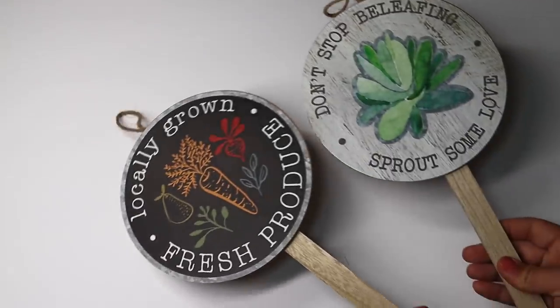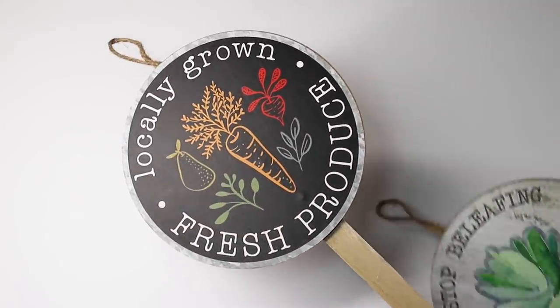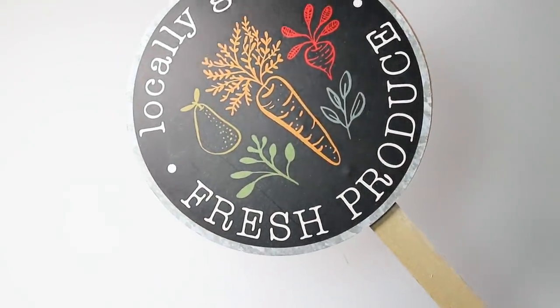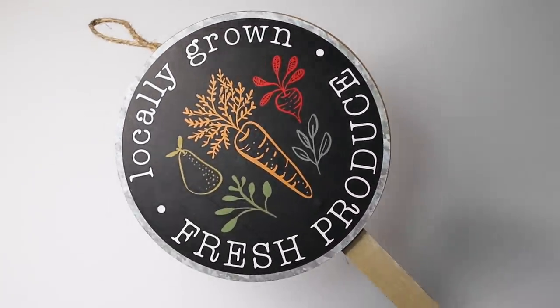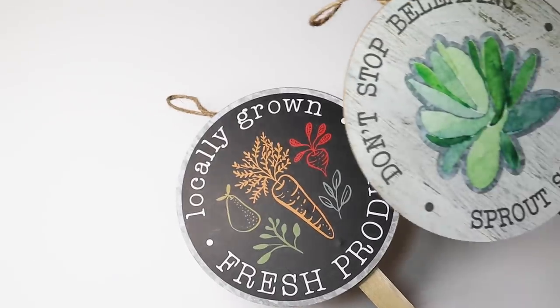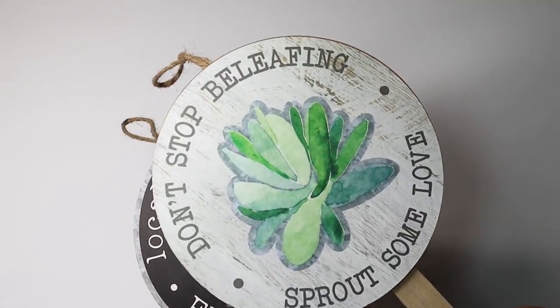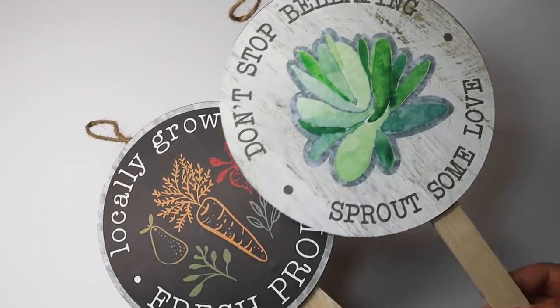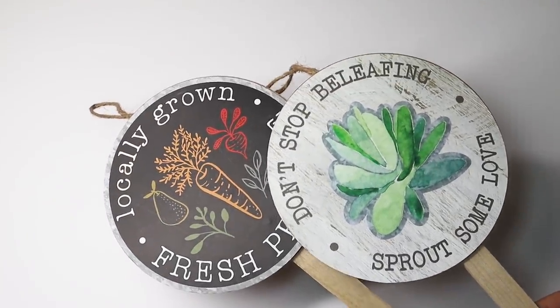In that same seasonal section toward the front, they had some new little stakes. This one says 'Locally Grown,' it's black with carrots, pear, and beet, and it says 'Fresh Produce' — so farmhouse looking with so much potential. And then the second one says 'Don't Stop Beliefing, Sprout Some Love' with a succulent in the middle, done beautifully with a whitewash background and distressing. This would be so gorgeous stuck down in a little planter on your porch.